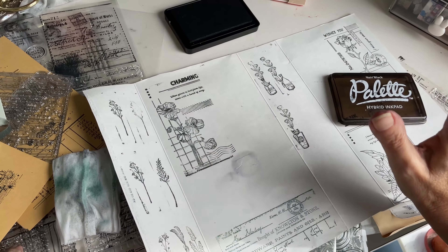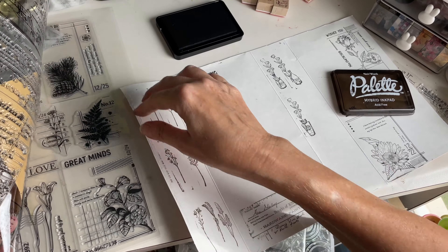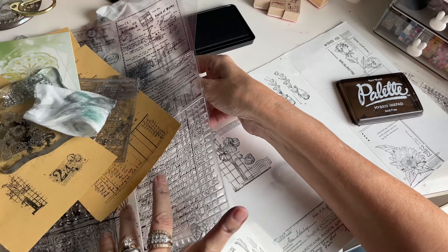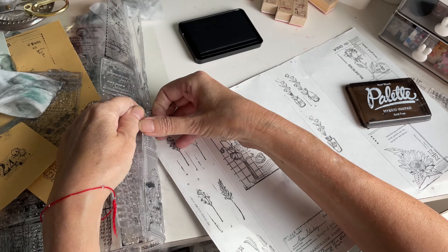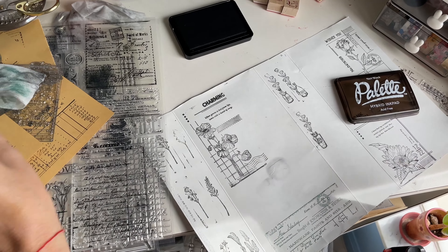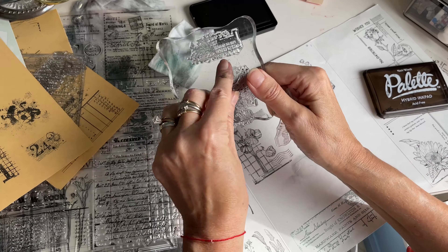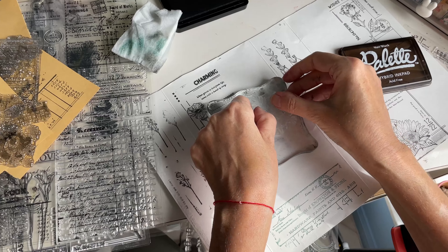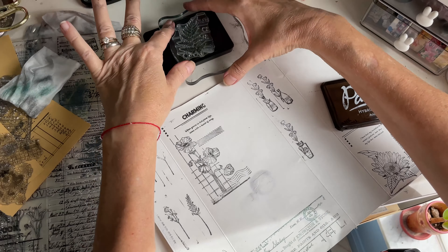I am using this ink — this is one of my favorite inks by Palette, it's Noir Black — and it's great because you can watercolor on top of them and nothing will smudge. I've been going through all the stamps that I showed you in the last video. I'm going to stamp a couple more spaces on here and then do some watercolors, and I'll briefly show you my method. I'll cut them out.